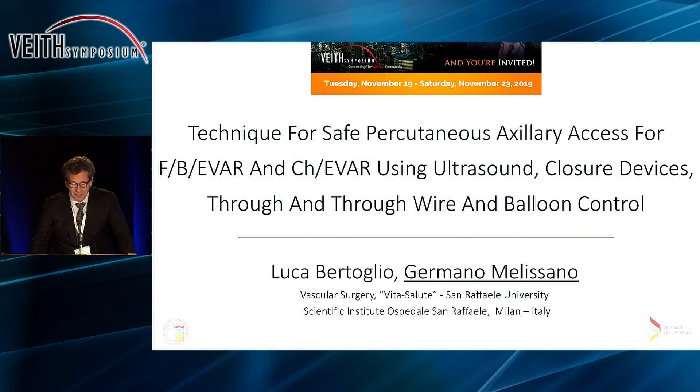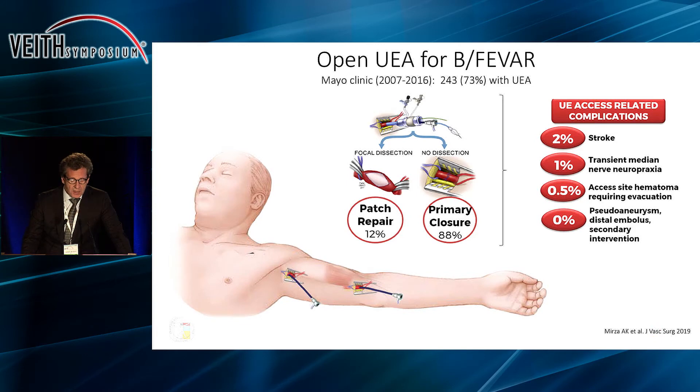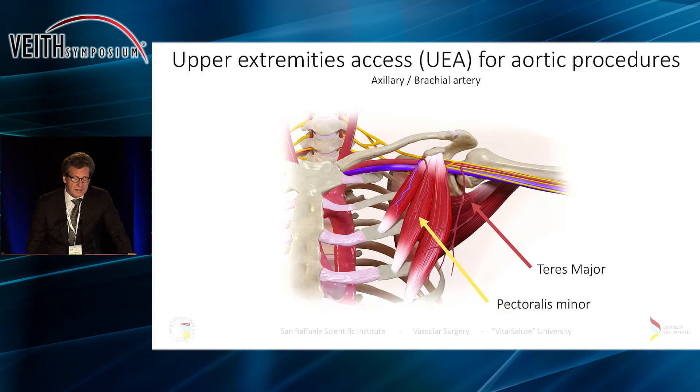Let me credit my co-worker Luca Bertoglio for doing all the work behind this presentation. As we all know, the use of the brachial artery to gain upper extremity access comes with issues even in extremely expert hands, such as you can see here the data from the Mayo Clinic with 12% of surgical repair and several other complications. So it would only make sense to use another artery such as the axillary artery for this access.